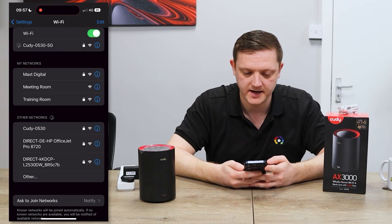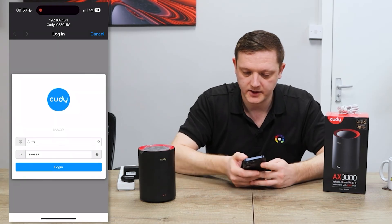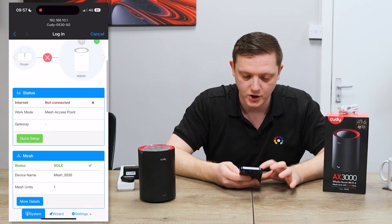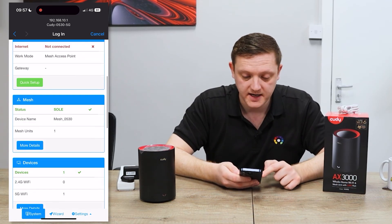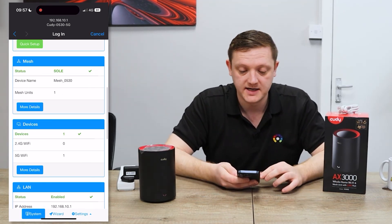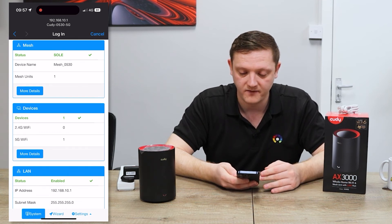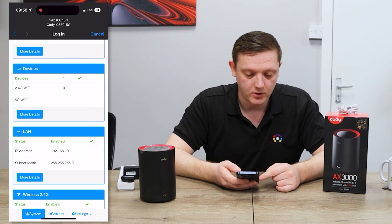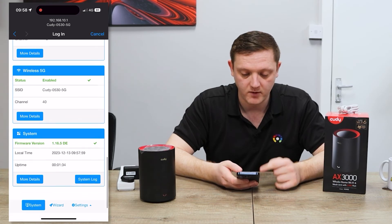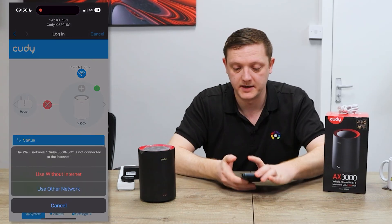Then try and rejoin — it'll ask you for the password, so enter the new one and hit join. Now reconnected to that network, because this unit isn't connected to the internet it'll ask you to log back in. You can see the internet status is 'not connected' — which is fine — and the mesh status is 'sole', meaning there's currently only one unit in the mesh. You can also see the number of devices connected on both 2.4 and 5 GHz, the LAN IP, Wi-Fi details, firmware version, time, date, and uptime. And that is as simple as it is to set up your main node.